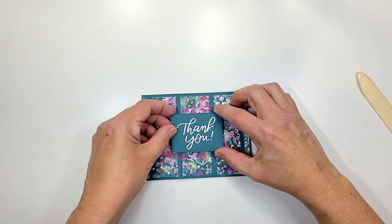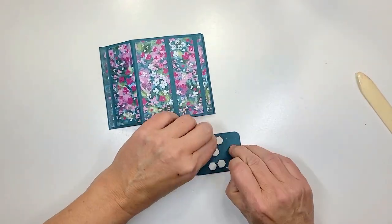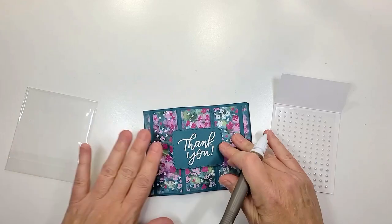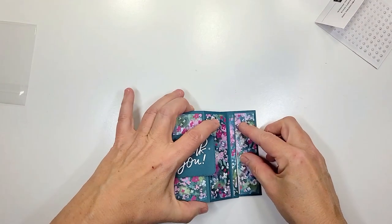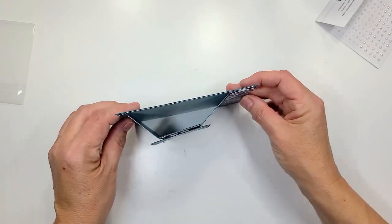Of course we're gonna be using dimensionals for that, and then last we're gonna add a little bit of sparkle to this. What do you think — isn't that gorgeous? I just love it. It's a fun fold card that you can give to whoever and they can display it on their mantle or on their desk at work.